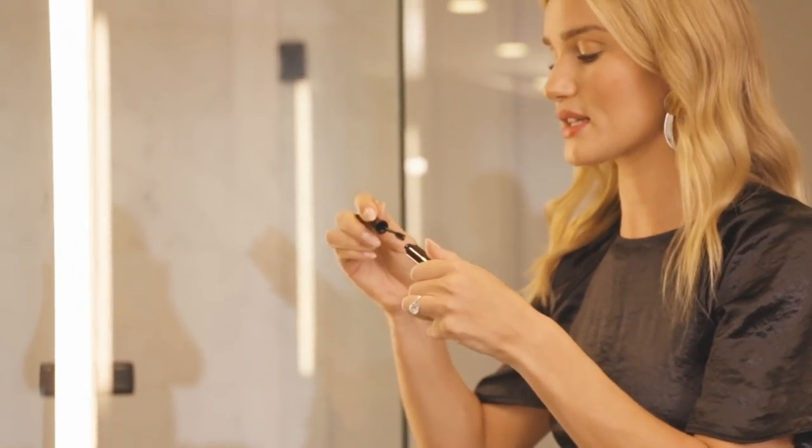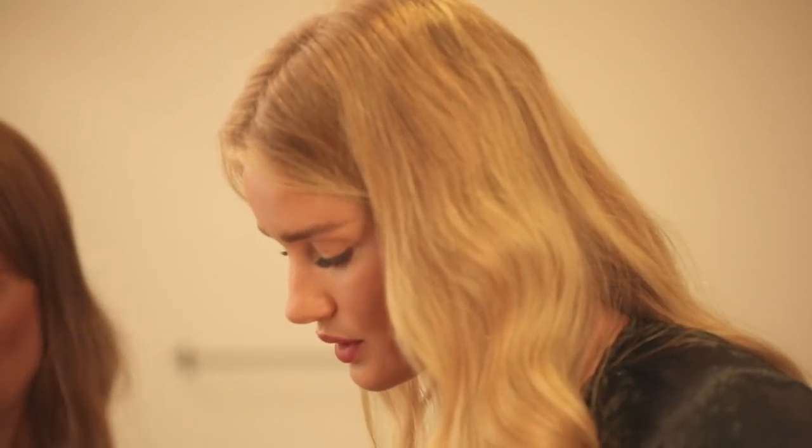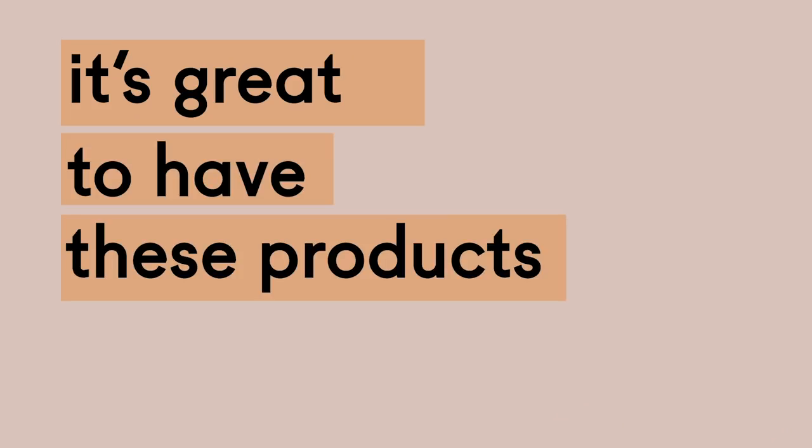I want to finish off with the clear gel as the last step, to hopefully hold these bushy wiry brows down for the day. I can already feel how it's holding. It's great to have these products because it's really hard to create hair when hair is three-dimensional, so having the different shades and different textures to achieve that is really important — and just learning how to apply them and layer them.